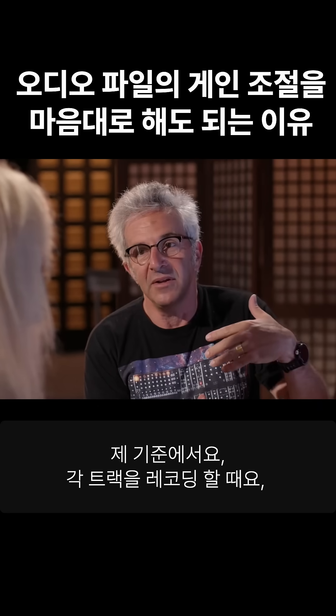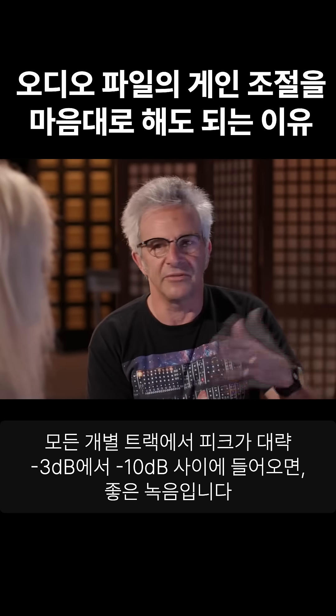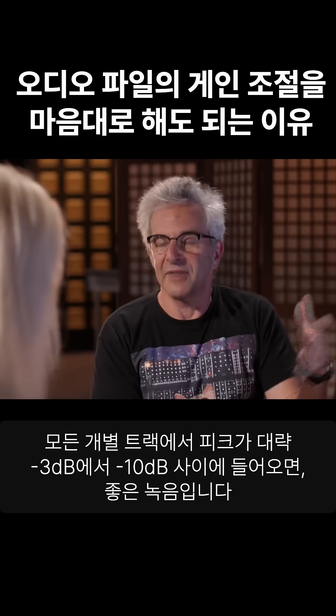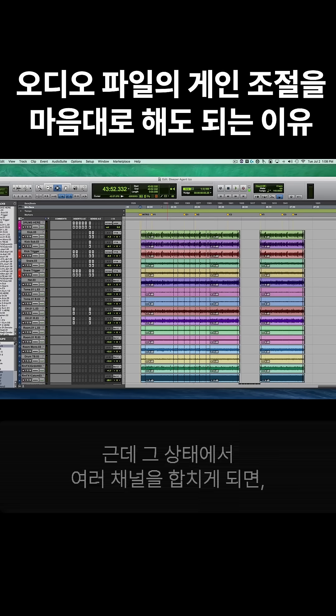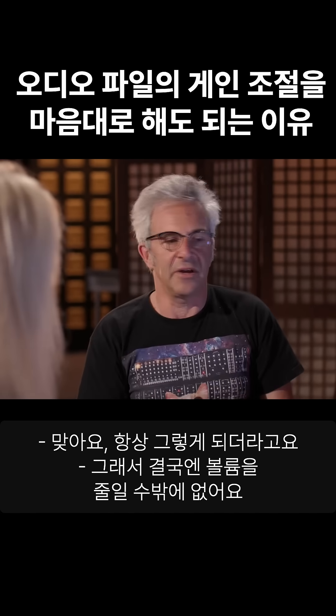It makes sense, certainly to me, if you're recording all of your tracks at a level where the peak is somewhere between minus 3 and minus 10 for every individual track. Once you've summed a bunch of channels together, like what you see here, inevitably you're going to end up with a level that's too hot, and you're going to have to turn it down.